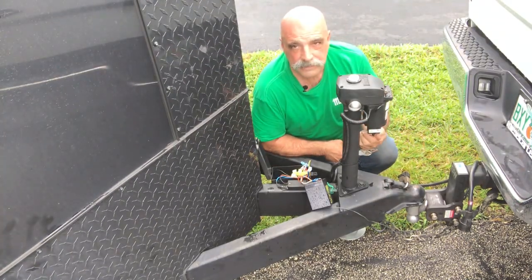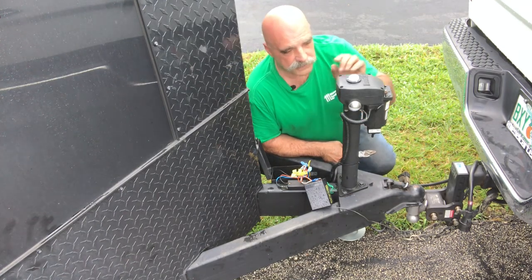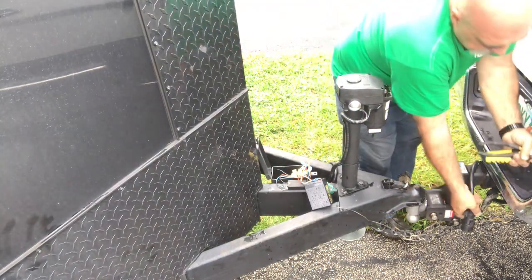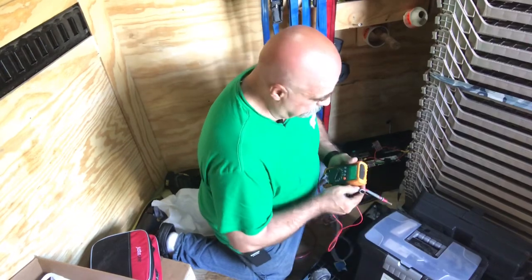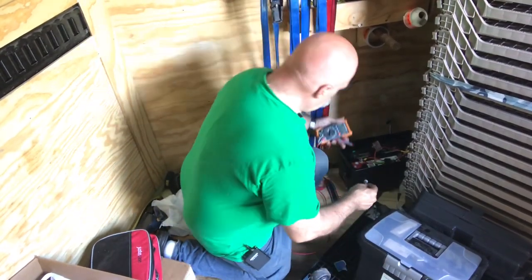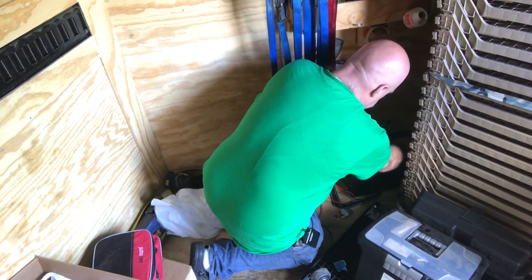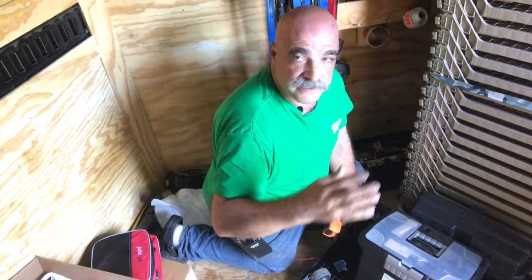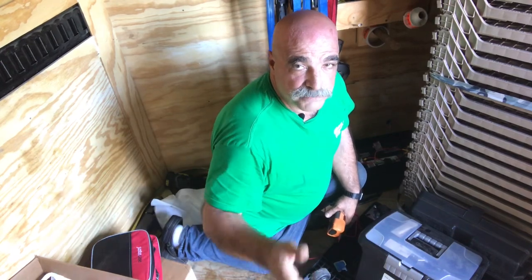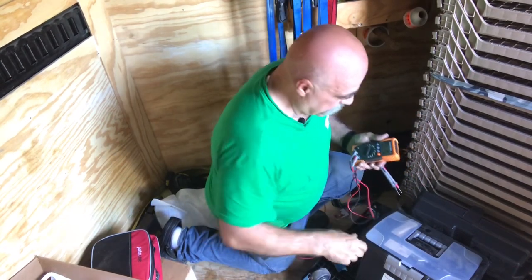Everything's hooked up to the battery. We're going to hook up the 7-pin, start it up, and then see how it's charging the big battery. The truck has started up and all the wiring is complete. It's over 13 — 13, 15 — so the battery is charging. For anybody else who wants to do this, this is your step-by-step. Build It With Papa — like, subscribe, and ring that bell. Please make a comment, give me a thumbs up. All this helps. Thank you very much. See you on the next one.